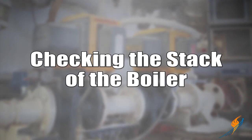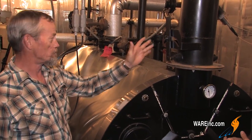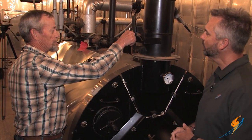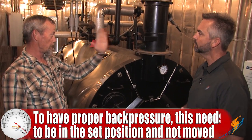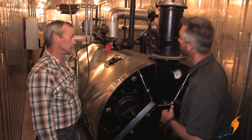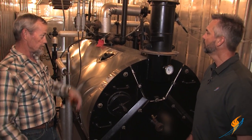We've moved to the back of the boiler to talk about the stack. The stack damper is the main part — on most boilers like this one, it's set at a certain position to get the back pressure on the burner so it works properly. It's locked in position with a thumb screw, but it can vibrate loose, so you want to make sure it stays in the right position. You should always have it marked so you know where it's supposed to be — a simple mark, a black or white marker, anything just so you have a line there showing where it's supposed to be.